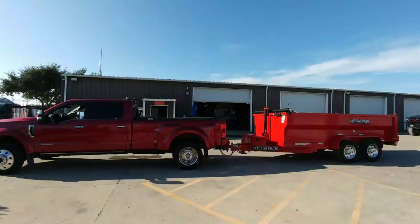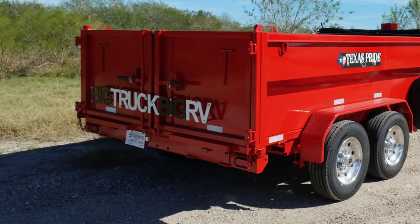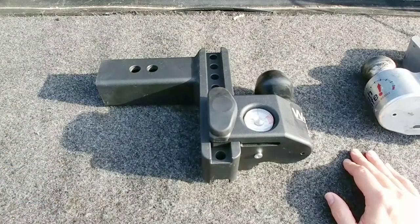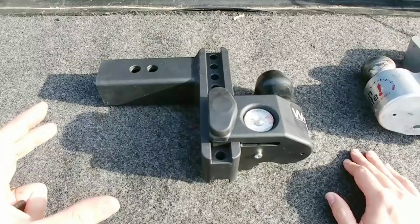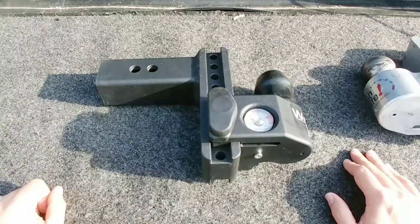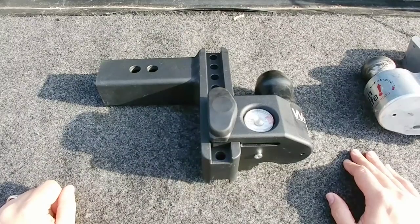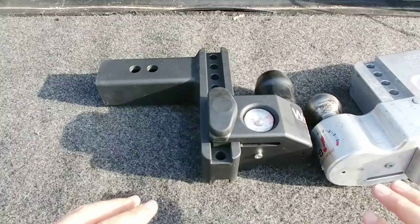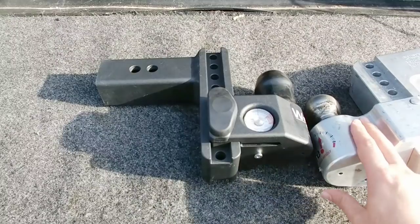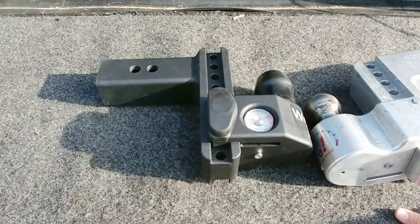With dump trailers it's probably more important than anything, because the axles on a dump trailer tend to be positioned toward the back. If you front-load a dump trailer or pull a bobcat inside, you could be transferring five, six, seven thousand pounds or more of equipment weight to the back of your pickup truck, potentially damaging your trailer, truck, or hitch. Having a scale on board is definitely useful. This and my B&W Tow and Stow are my two go-to hitches, and the built-in scale is the big advantage WaySafe has over any other hitch on the market.